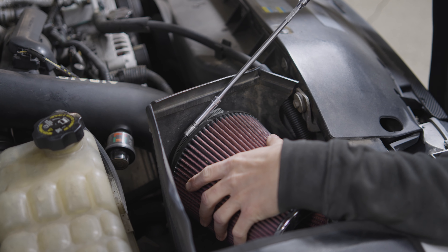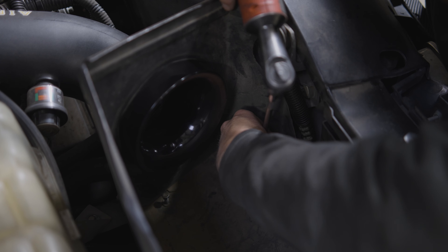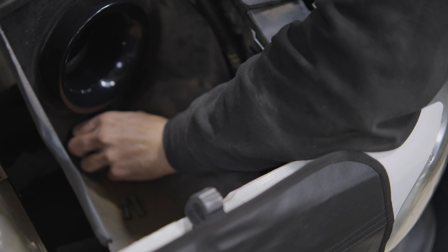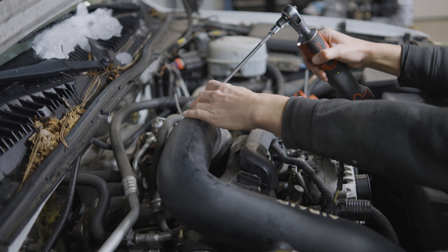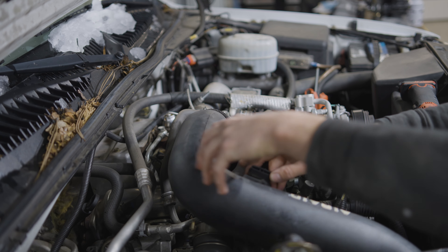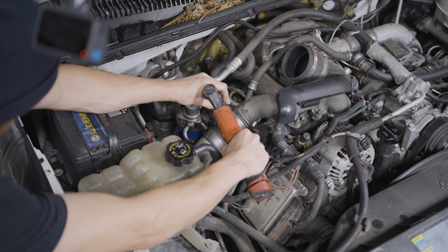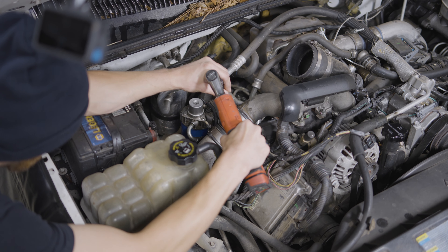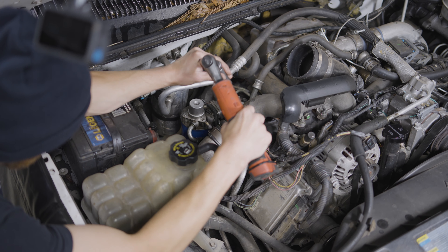Start by removing the air filter and all the bolts from your air intake — this is an aftermarket one so your stock will be slightly different. Go ahead and remove the air intake tube, and don't forget to disconnect the MAF sensor as well. Then proceed to take off the boost tube — take off the hose clamp on top and one on the bottom, and slide the boots off the intercooler and the EGR.